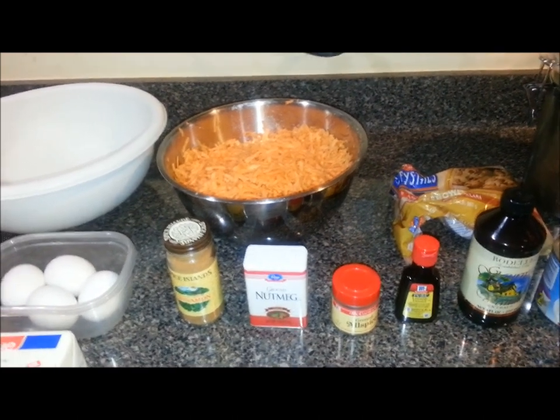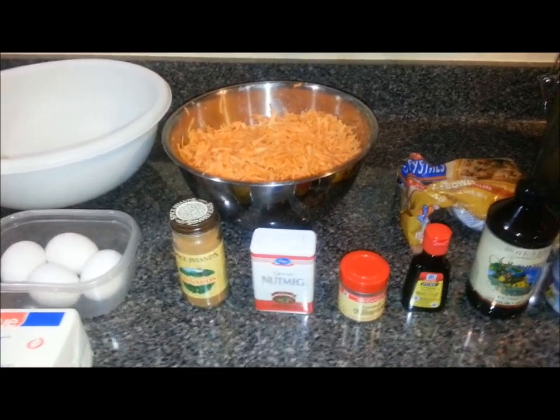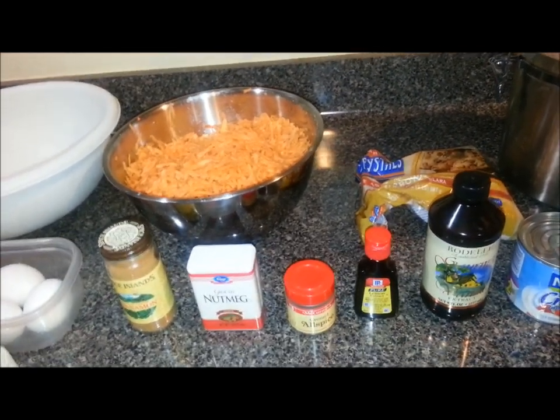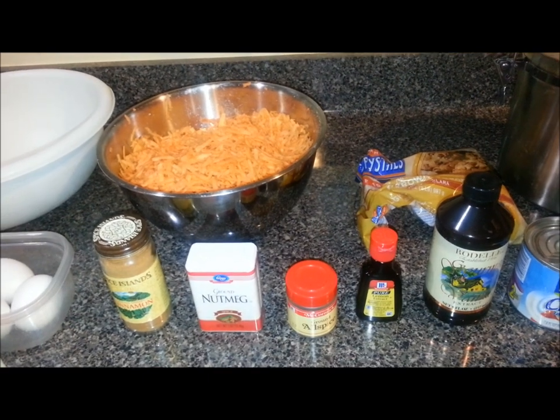So I went out on a limb and I found all the ingredients that I need. I'm going to make my own today and we're just going to see how this turns out. This is my first time trying it, so we're going to go from there and see what we got going.